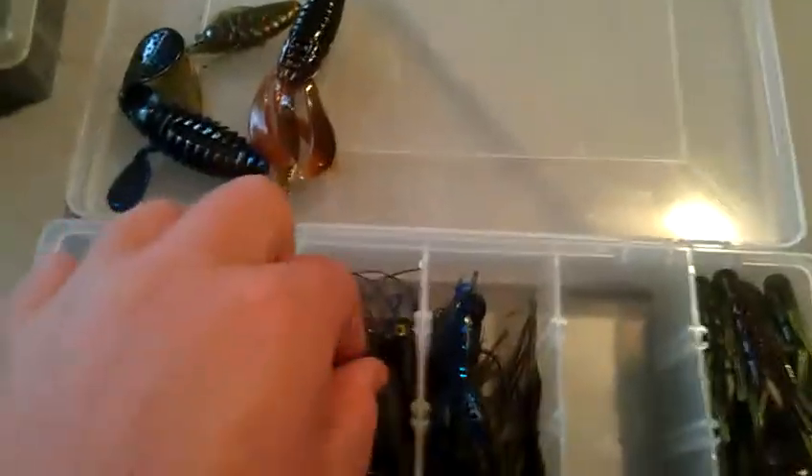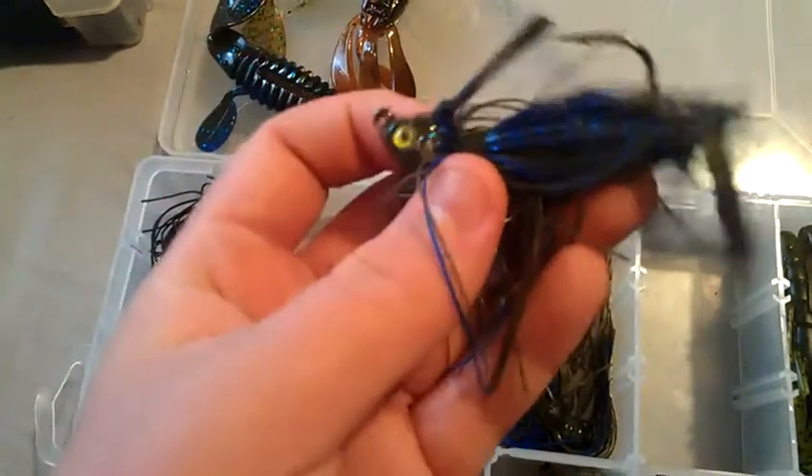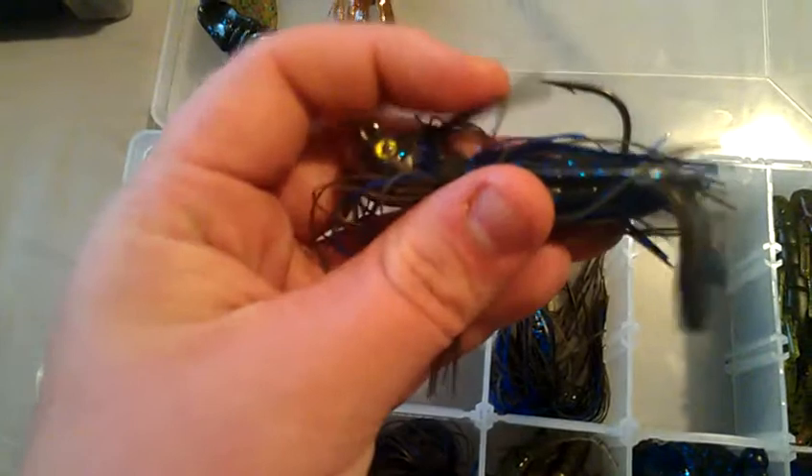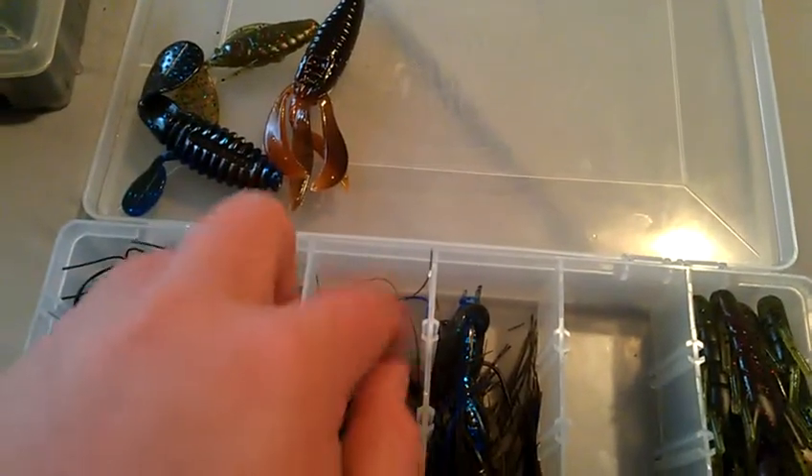Next is a Stanley Flimax jig that I use as a swim jig. It has a really great head and the hook is super stout. All you do is trim the weed guard a little bit. This one has an oak chubby on the back. I like that jig a lot. I'll breeze through this one since I don't fish these too often.